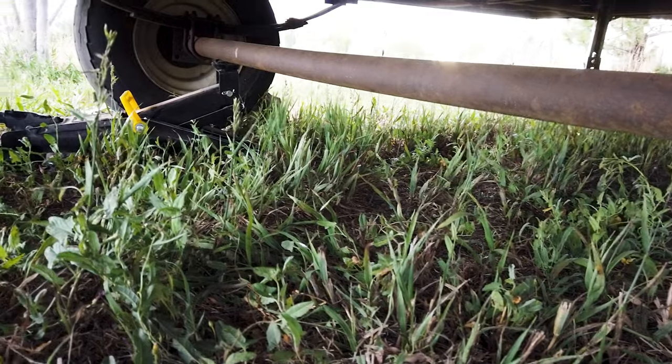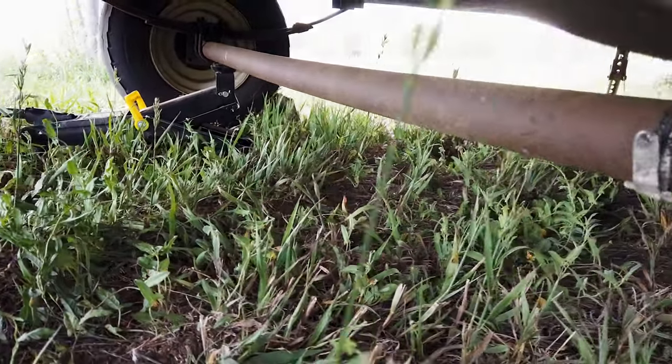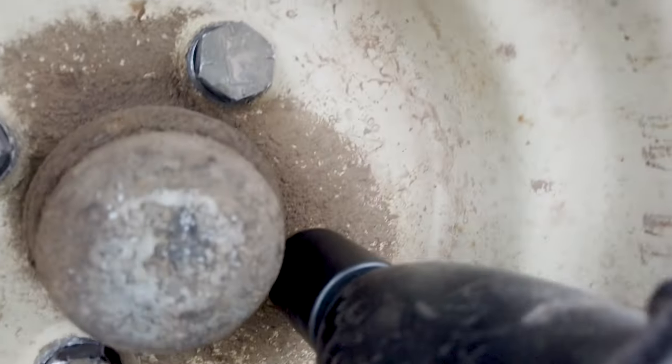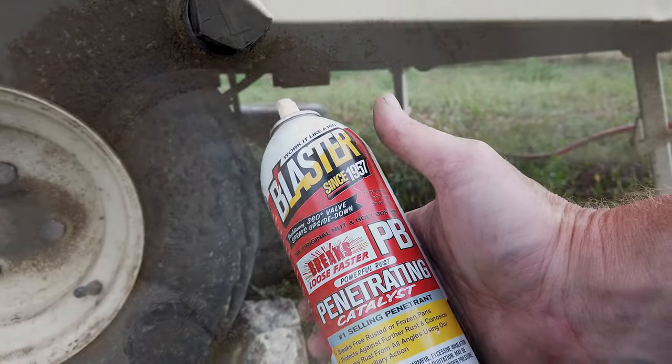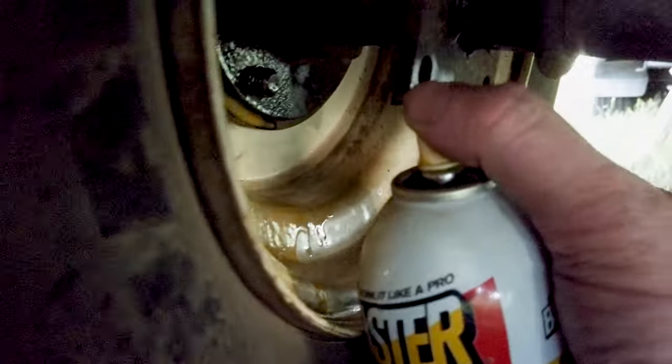One thing I didn't notice was that somebody had bolted one of the wheels to the hub and there were no studs on it, and no matter what I did I could not get that thing off. But I did want to at least try and salvage the rims, so I pulled the axle with the wheel still attached.